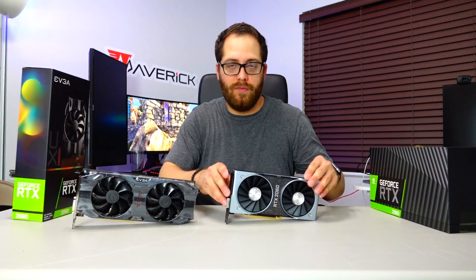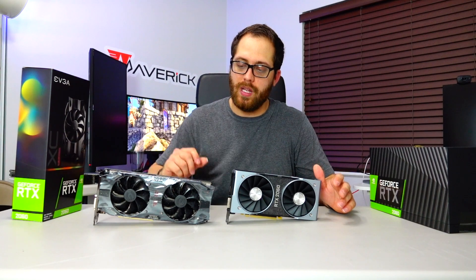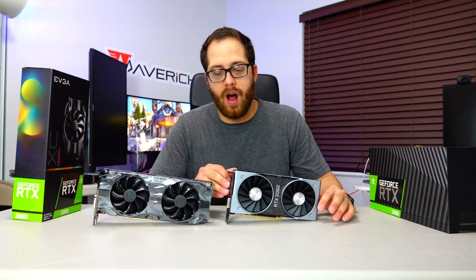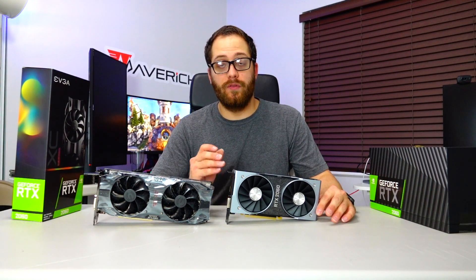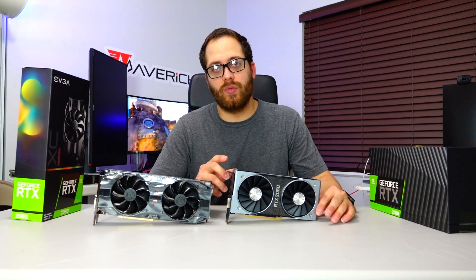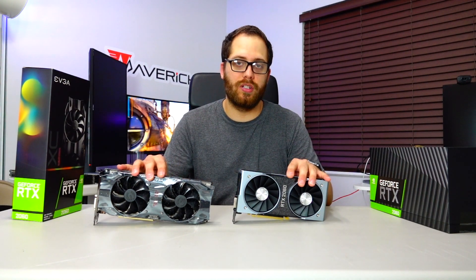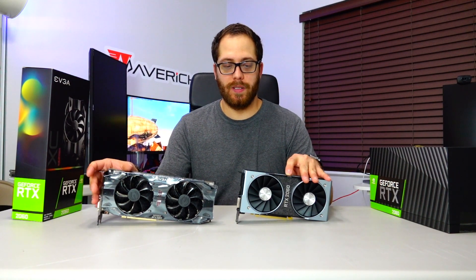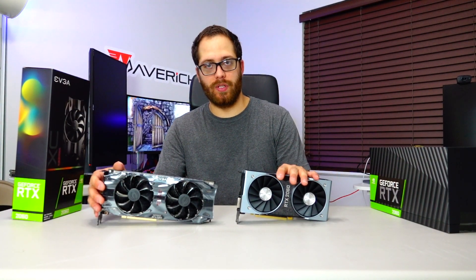The NVIDIA Founders Edition 2060 is a little bit different compared to the EVGA. We're going to be running some benchmarks to see how it performs, including the new ray tracing benchmark. This will give us an idea of how the card performs with Battlefield 5 with ray tracing technology activated. Let's get into the benchmark.